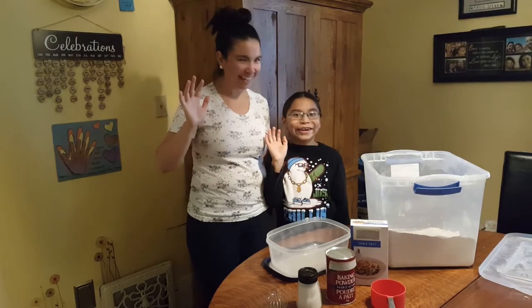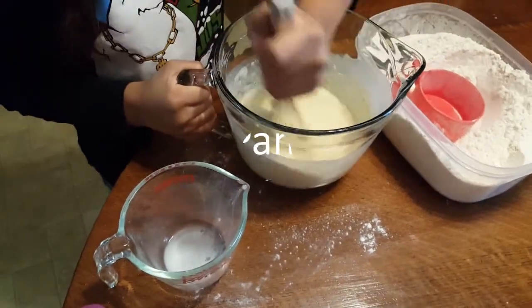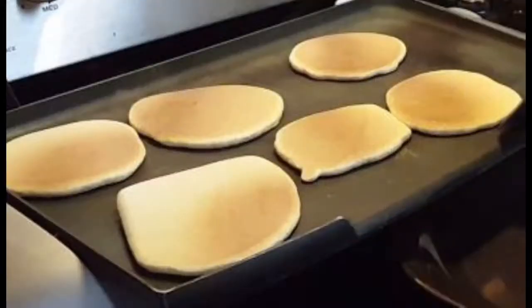Thanks for joining our Healthy Start at Home video. Today we are going to make a large batch of dry pancake mix. Making larger batches from scratch when you have a few extra minutes can save you time in the future and possibly some money too. We are then going to make some pancakes to eat.